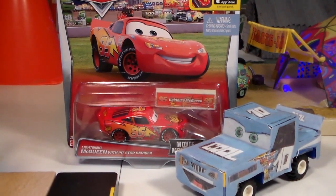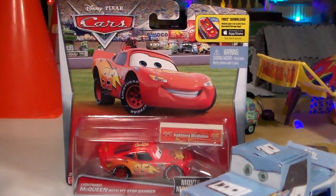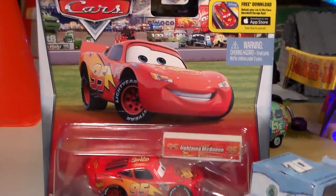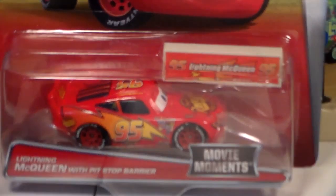Hey guys, welcome to Collection TV. Today we're going to be taking a look at Lightning McQueen with Pit Stop Banner from the new 2016 Disney Pixar Cars Movie Moments Collection.